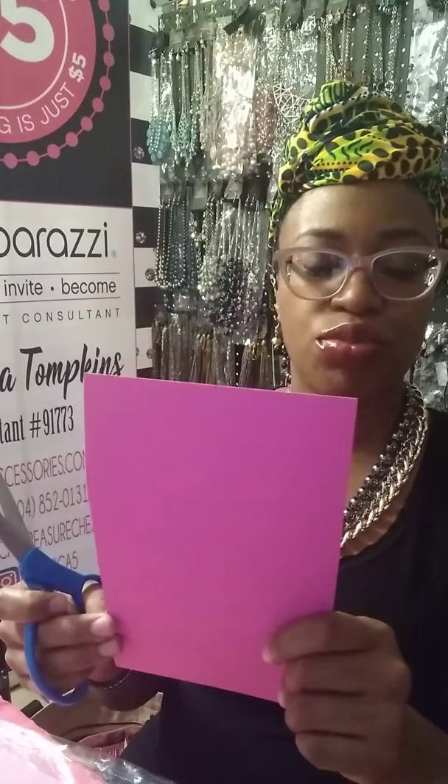Okay, so without further delay let's go ahead and get the tutorial started. Basically what I do — this is a full sheet. I turn it sideways and I estimate, guesstimate, and cut it in half. I don't get out a ruler or anything like that; I just guesstimate and it usually goes pretty well.